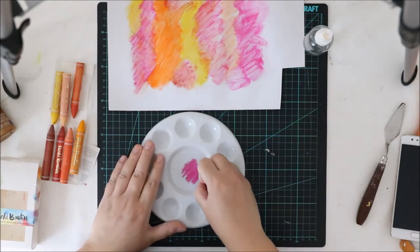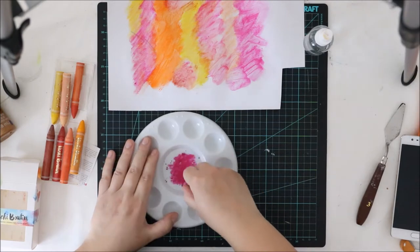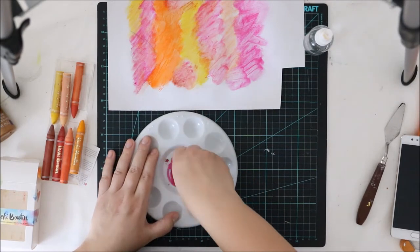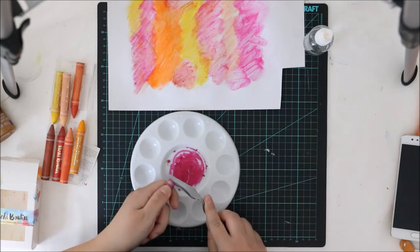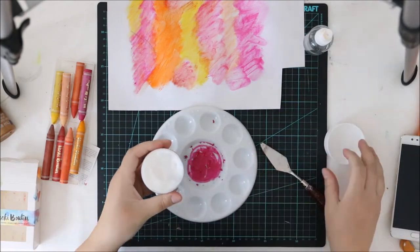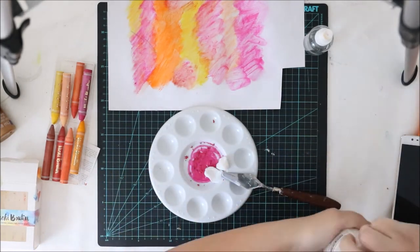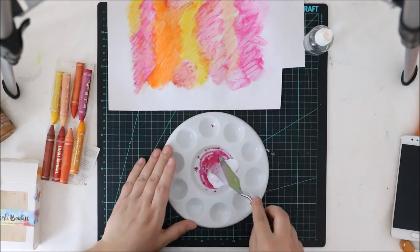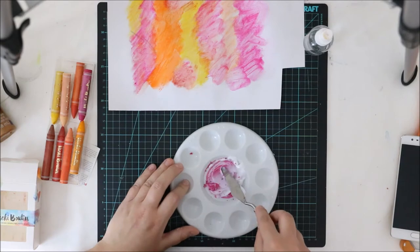At this point I just wanted to color the background. Then I'm using the same crayons for another technique — I'm just applying some color to my palette. I even sharpened the top of the crayon to make sure it's much easier to play with next time.